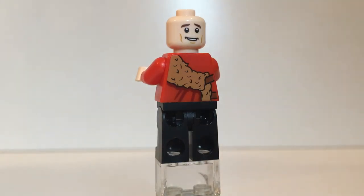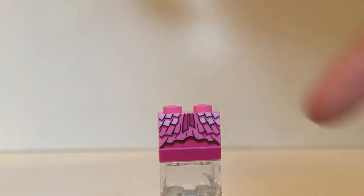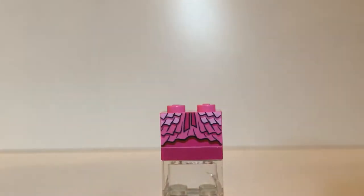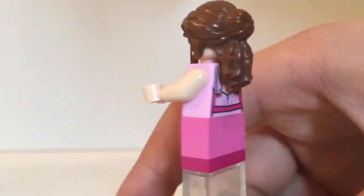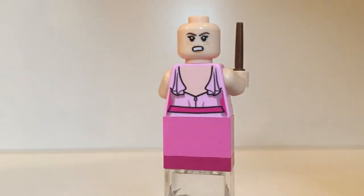You'll see his alternate face, probably happy from when he's dancing with Hermione. Here's Hermione, and the best thing I can say is that she is perfectly accurate from the movie. What's kind of interesting is that her legs are actually just a brick that they've printed on, which is a bit unusual. If you turn her around you'll see a similar print on the back, though it's partially hidden by her hair. And then you have her back face.